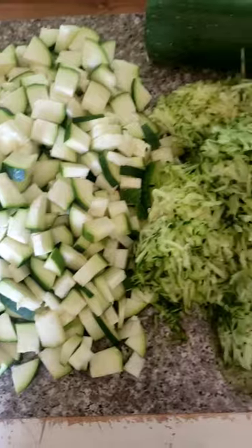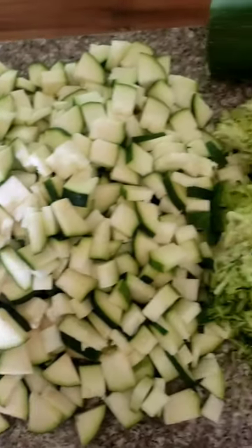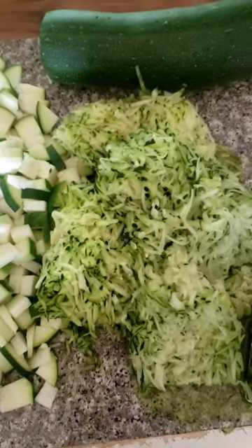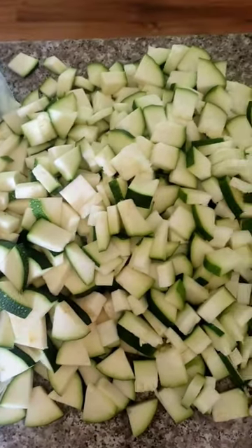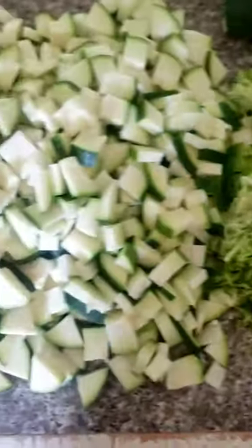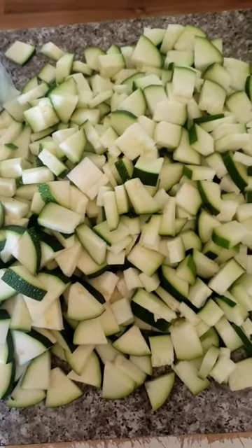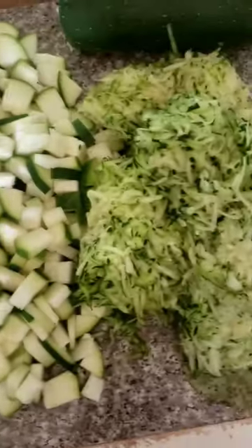What's going on beautiful bees? Today I just thought I would share what I'm doing with all these zucchinis. What I have been doing is giving some away. I've also been trading with people for other foods like apples, but if you have an abundance of zucchinis, one thing I'm doing is freezing them, and there's two ways that you can freeze them.